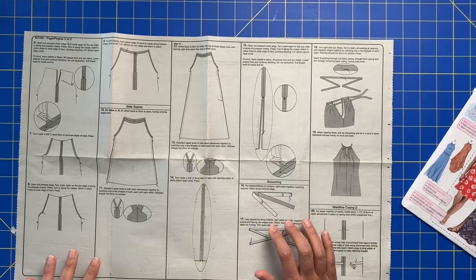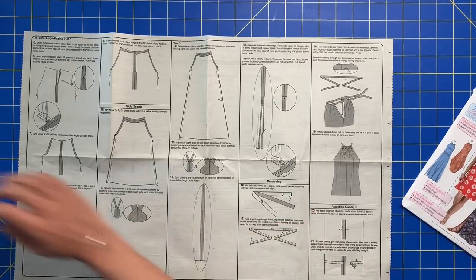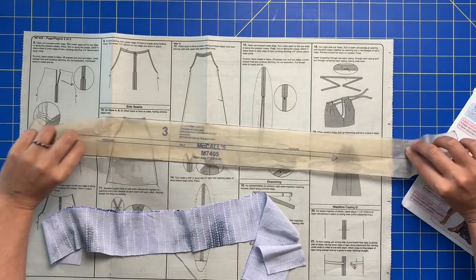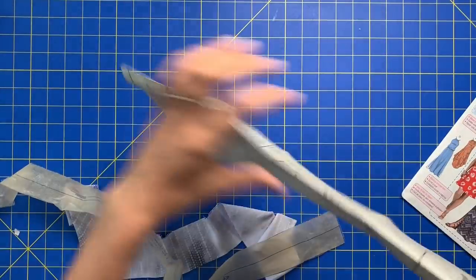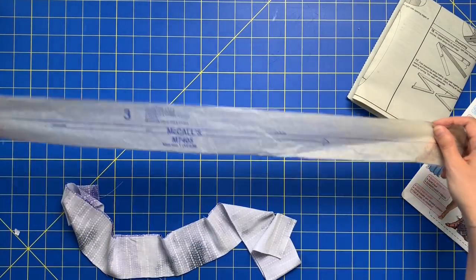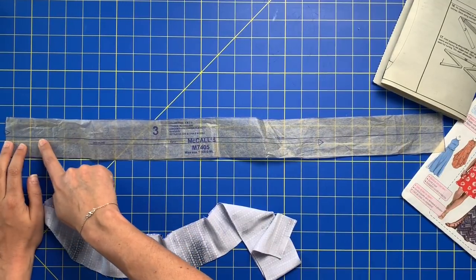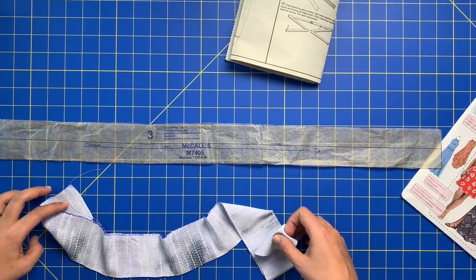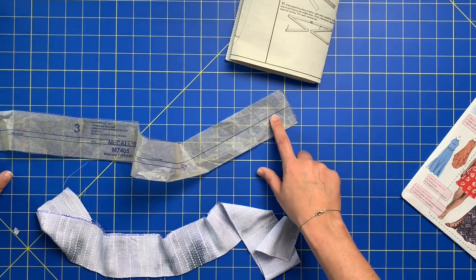This is going to be fairly straightforward — we should be able to zip through it today. We need pattern piece number three, which is just a long rectangle. You can see there's a line that goes from one end all the way to the other, and there's a little notch on one end but not the other.